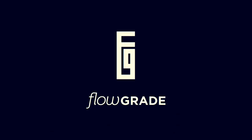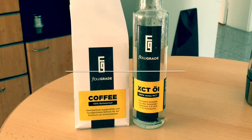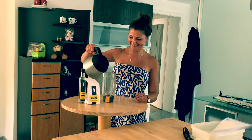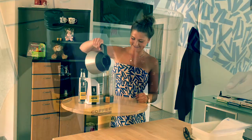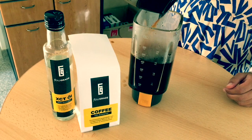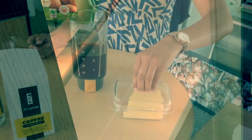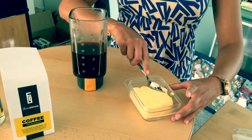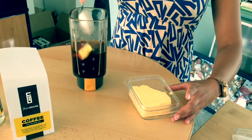One cup of coffee, take one. One cup of coffee, then I go.